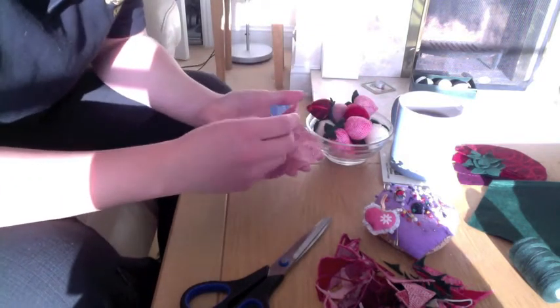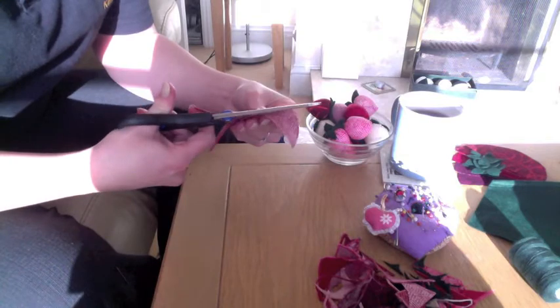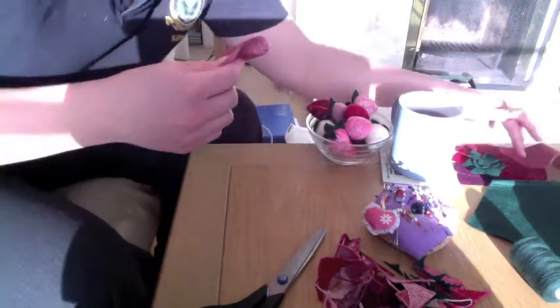Now you've got your circle, fold it in half. It doesn't need to be exact because nothing in nature is. And you've got two halves — put one of those away. Each half will make one strawberry.